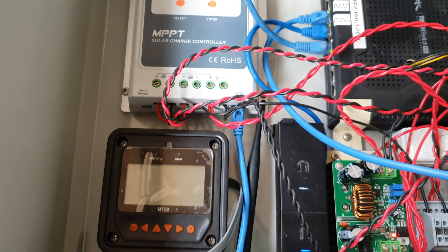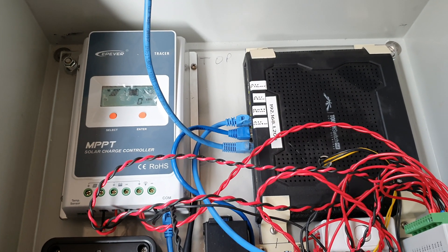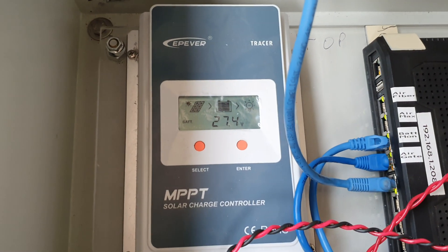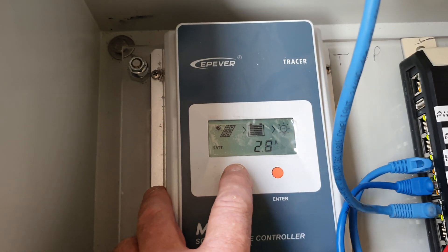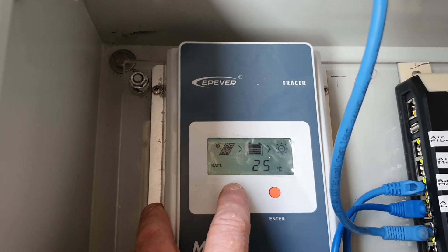The web access actually comes out of the bottom side of the EP Solar. The MT50 is not running at the moment because it's unplugged — you've either got to run one or the other. That's only if I want to access the cabinet and see the readings, so it's actually giving me the readings now.